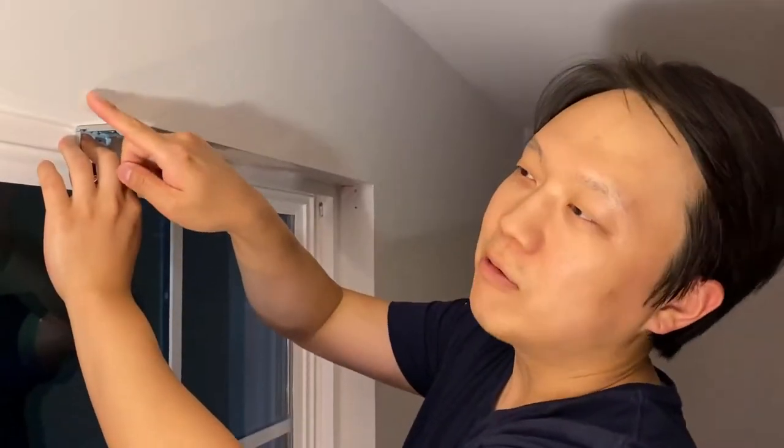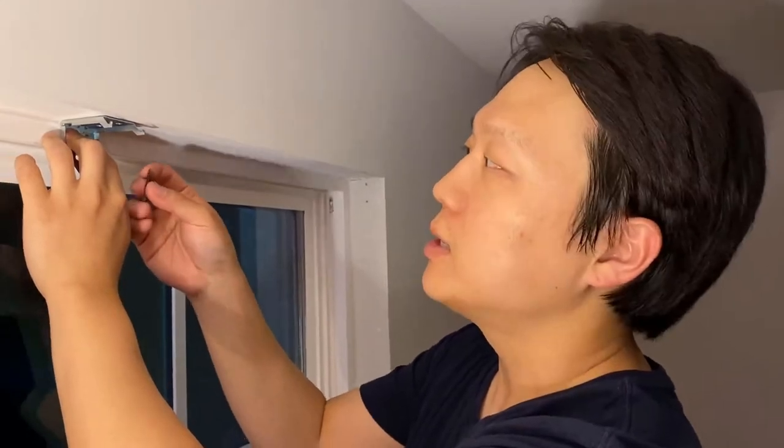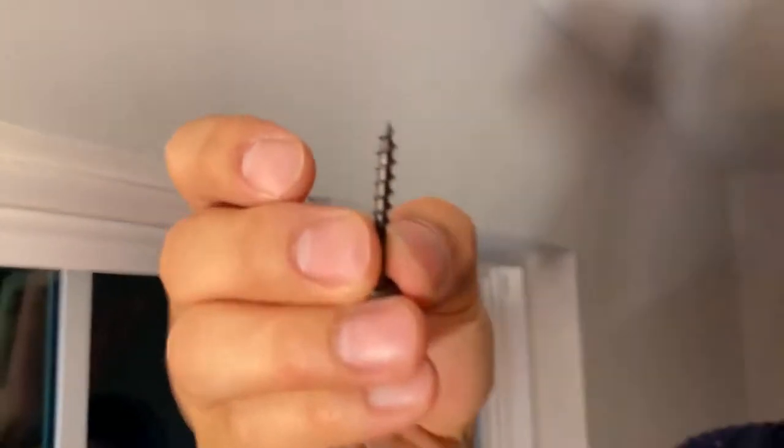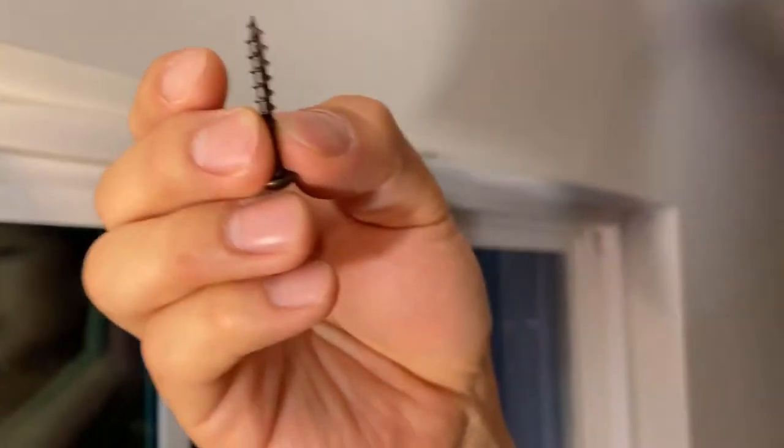On these outside corners there would be a corner bead, so it might be a bit tougher to drill in, but it should be all right. Also, this screw has a self-drilling bit, so it's a self-drilling screw, which could work better in these cases.